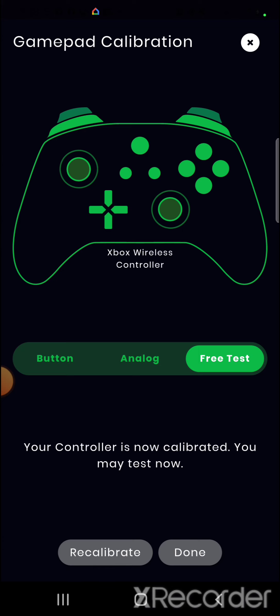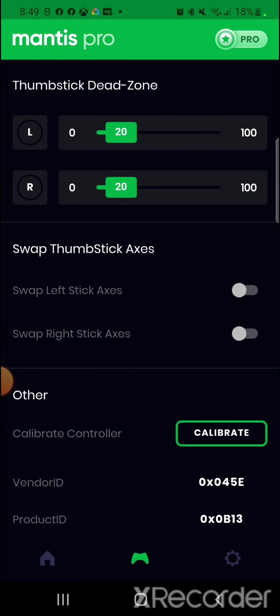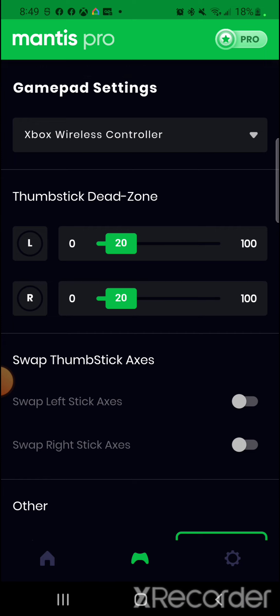It moves to a free test mode where you move the controller to test button functionality — the app should follow along with up, down, left, right, and multiple combinations. Check triggers and bumpers, click in the left and right sticks. Once everything looks good, select Done. Your controller is calibrated. You can also adjust the dead zone — I leave mine at 20, which stops the control from drifting on its own. For first-person shooters I use 10 or 15, but 20 is the sweet spot here.